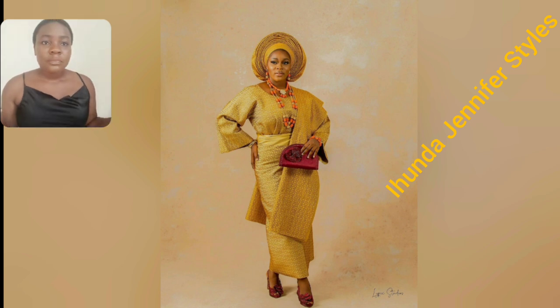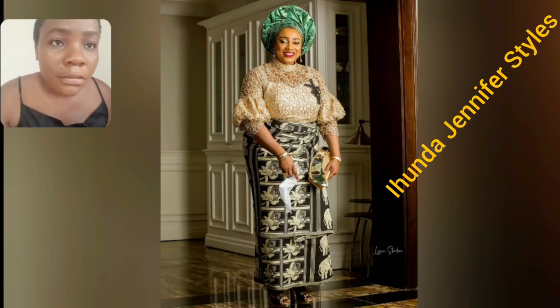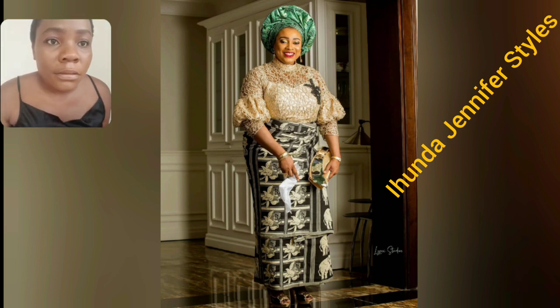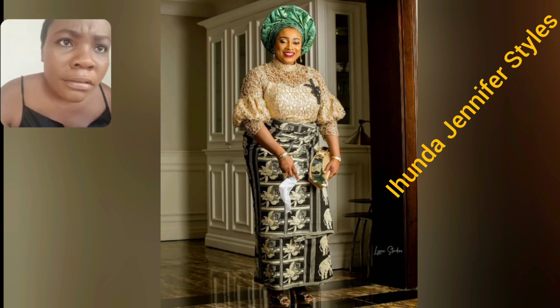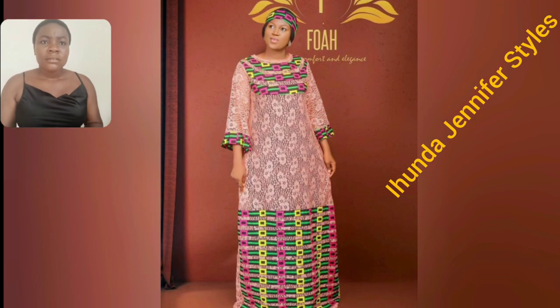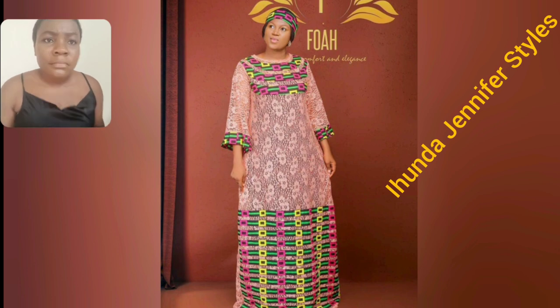So beautiful! I love that. And this particular one — the color from green to gold and black, and the milk detail is so beautiful. So beautiful. This is lace — stunning!